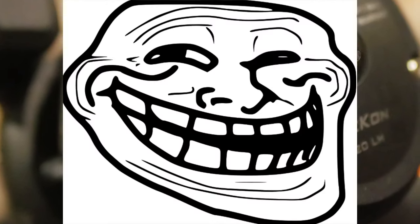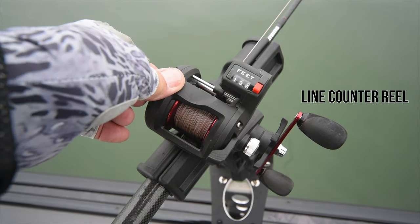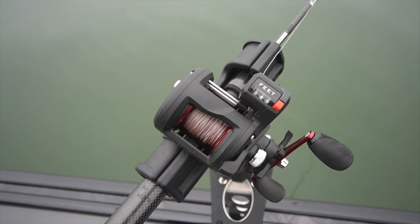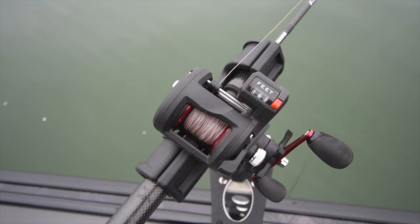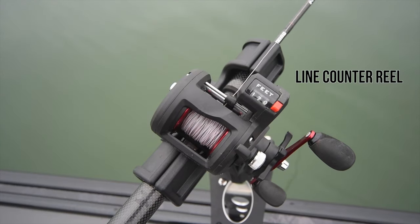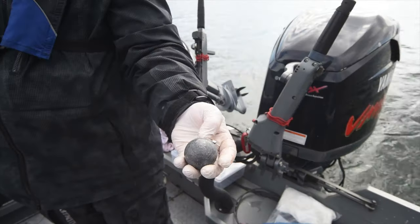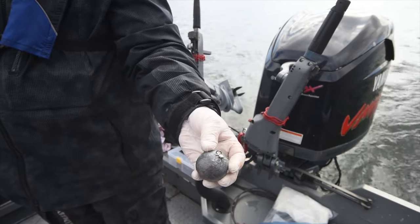When depth control is critical, use a line counter reel. Today's high-tech electronics will pinpoint fish at various depths and tell you exactly how deep you should be fishing. Getting there consistently and accurately requires a quality line counter fishing reel, like the Cast King Recon level line reel with a line counter.